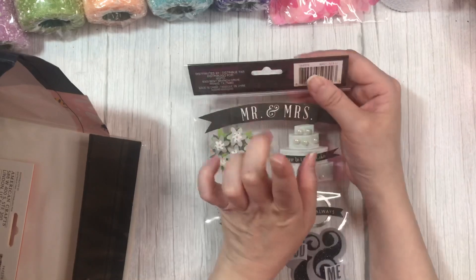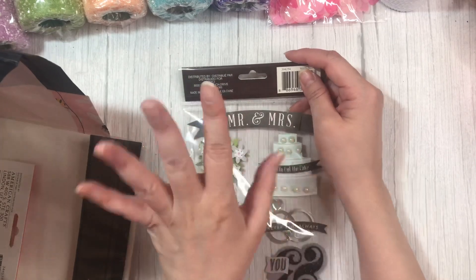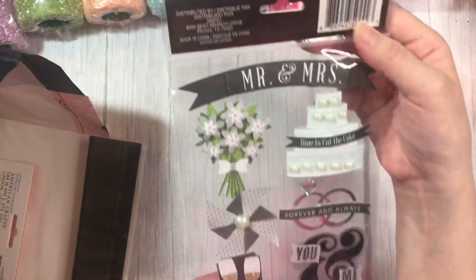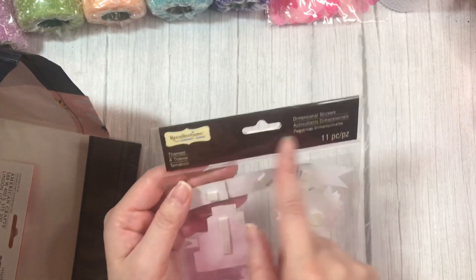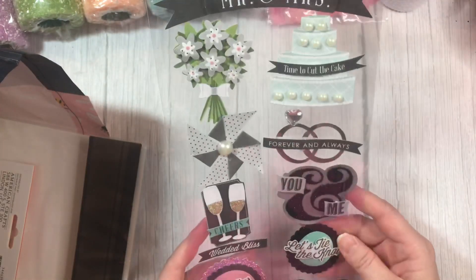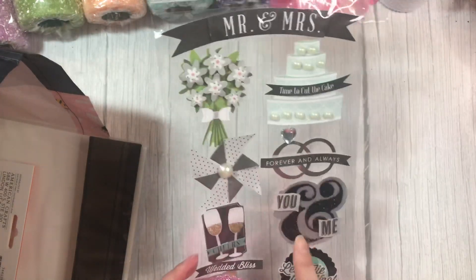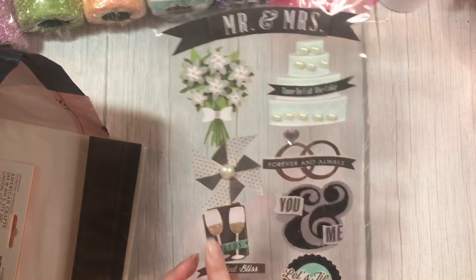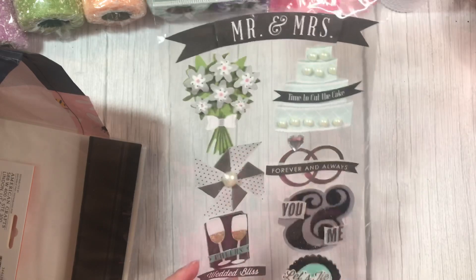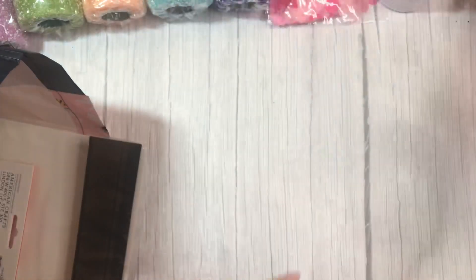They have more Recollection stuff — they actually brought in more since the last time I bought some. It's all new. So I grabbed this sticker sheet here. It is meant for weddings — oh, the label is on backwards, that's so funny. Anyway, I thought I can use that ampersand for something else, just get rid of the 'you and me.' I can use the champagne flutes for something, take off the little wordings, and look at this bouquet — super cute, right? So I thought I could probably use these.